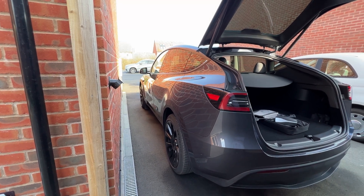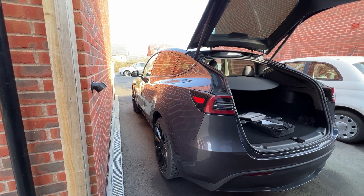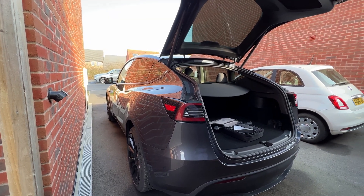Hey guys and welcome back to the channel. Today we're going to be talking all about home charging and I'm going to let you know how I got a 7kW charger for under £600 installed here. So let's get into it.